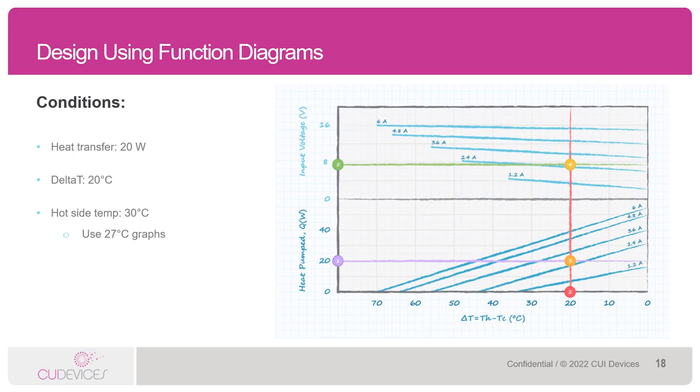Next is to find the point where these two lines would intersect if you were drawing straight lines from those two points. They meet at point 3 shown on the graph, which gives you the current needed to drive into the Peltier — it looks like it is about 2.5 amps. Next, draw a straight line into the upper area of the graph until you intersect that exact same current rating of 2.5 amps. Lastly, draw a line left towards the input voltage area of the graph — this gives you your input voltage, in this case about 8 volts. So a customer would need to drive this Peltier at 8 volts, 2.5 amps to achieve a heat transfer of 20 watts with a delta T of 20 degrees Celsius and a hot side temp of 30°C.